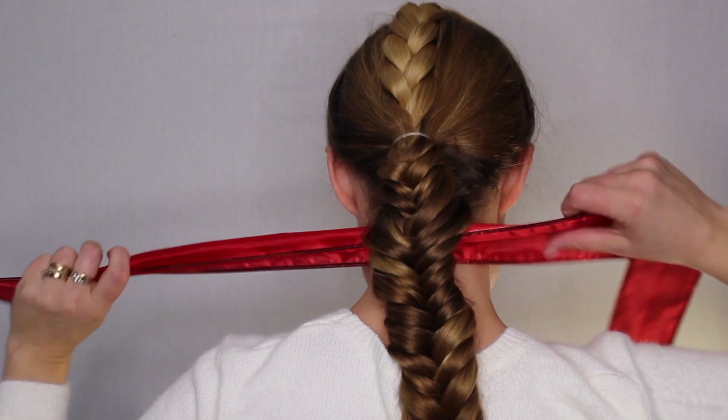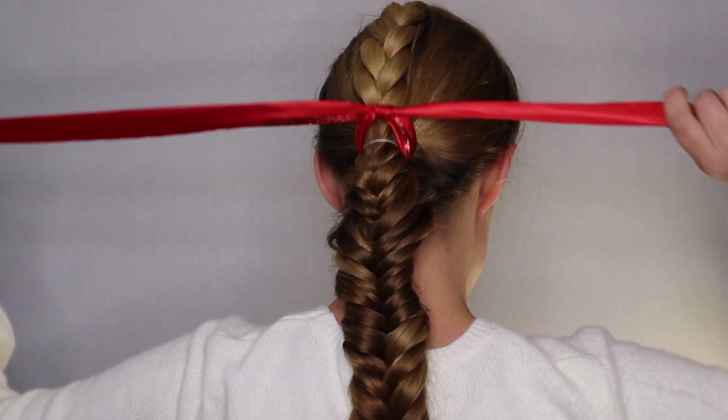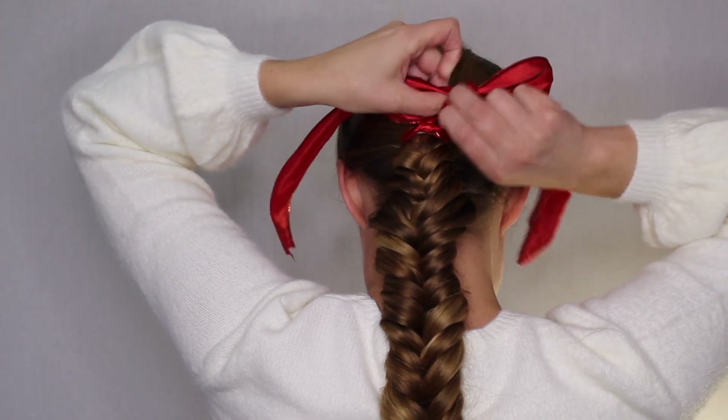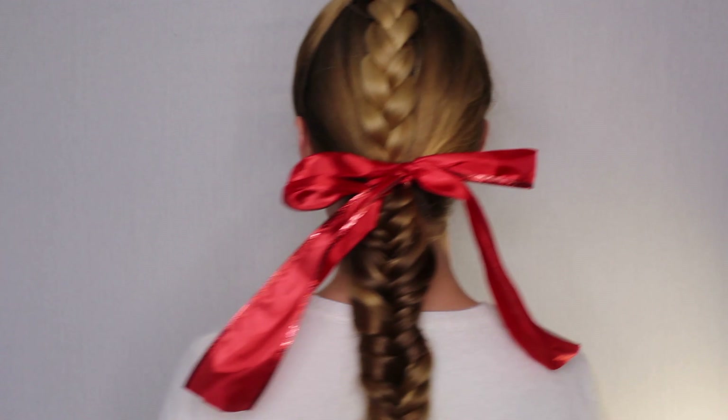Now to make it really Christmassy and festive, we're going to add a big red bow. I just went and bought this ribbon at Walmart and I'm just going to tie it into a bow. I'm not as good at tying bows as my mama — my mom's a great seamstress and she can tie the best bows in the world — but I tried, mom.